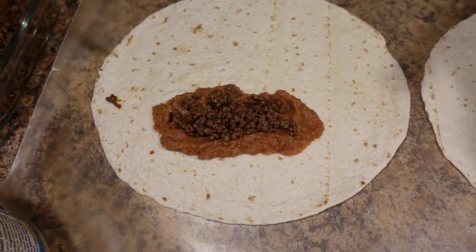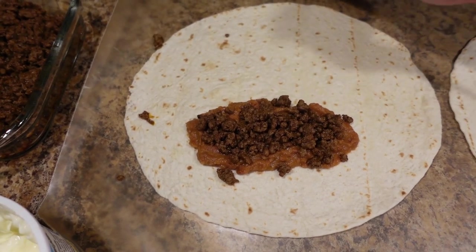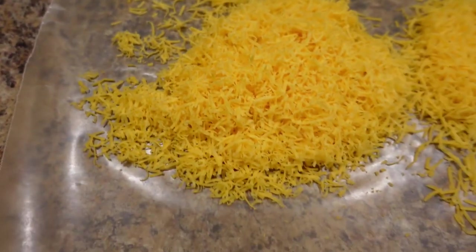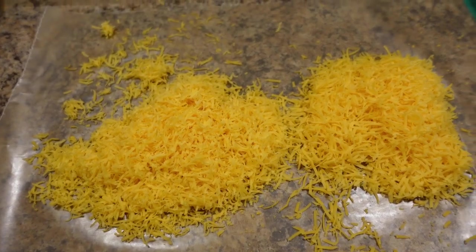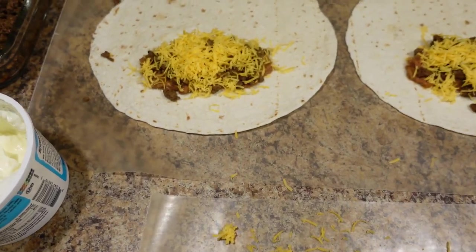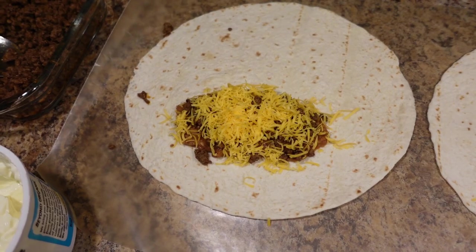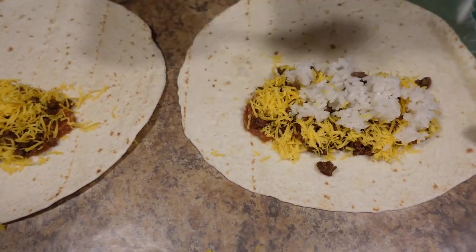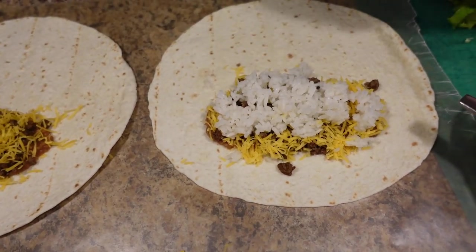So you put your favorite toppings in there. I'm doing refried beans, seasoned ground beef, and then some sharp cheddar cheese. You can do Monterey Jack, Pepper Jack — whatever you want, this is just sharp cheddar. Now I'm going to do a little bit of rice. Rice is optional — you can do it or you don't have to. We like rice in them; it adds a little bit more substance and makes it a more well-rounded burrito.